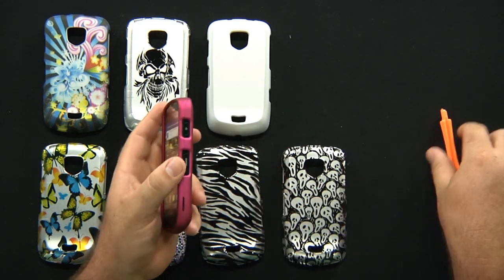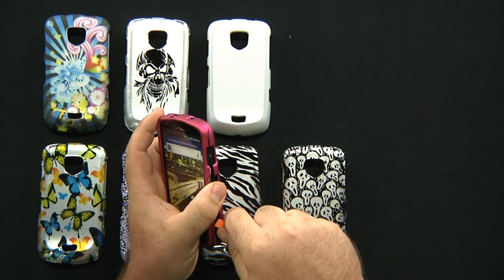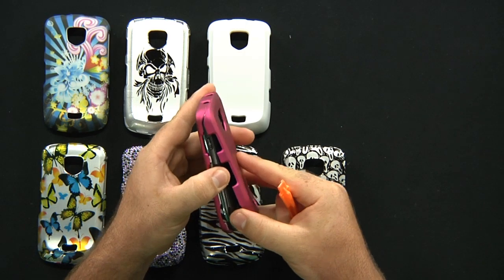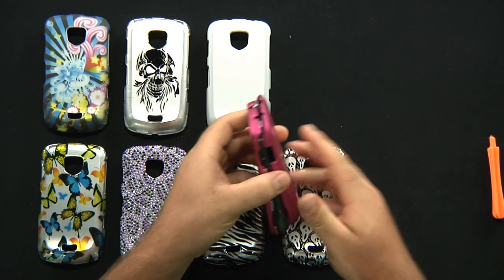Very, very nice. Removal is extremely easy. All you have to do is take a tool, pop it in here, and it just pops right off.